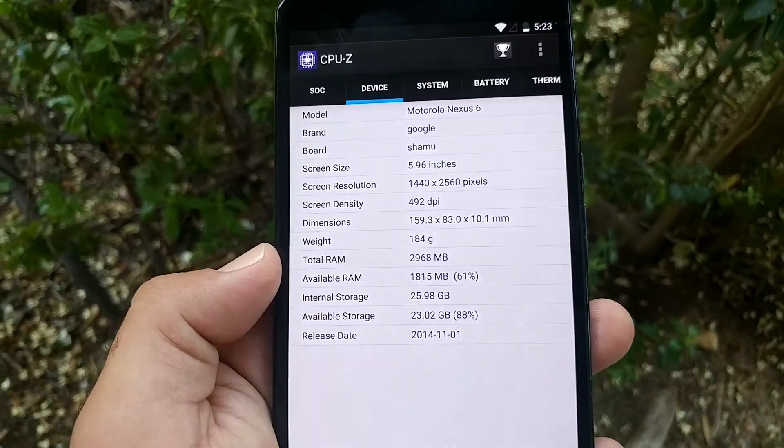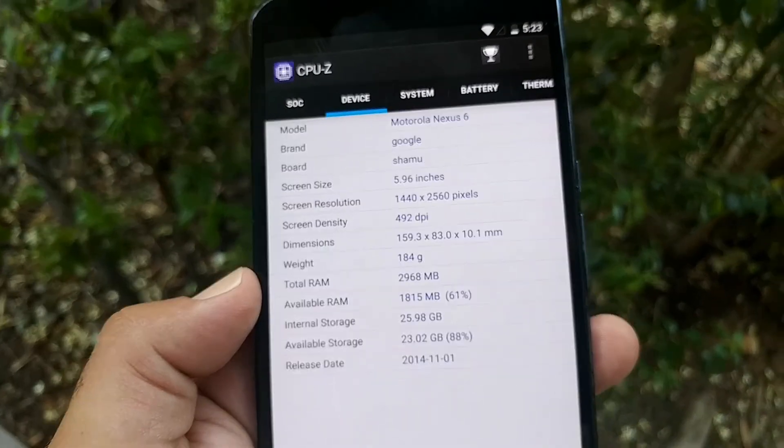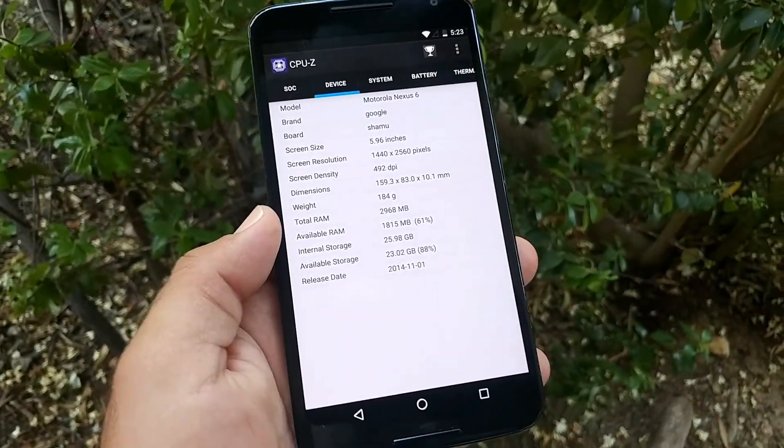Let's take a look at the screen resolution: 1440 by 2560. Wow.